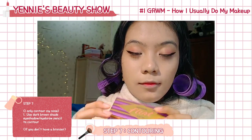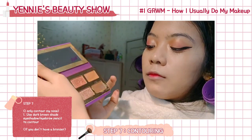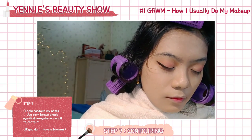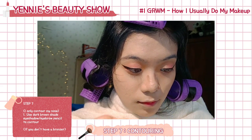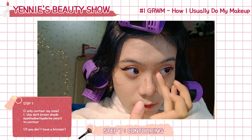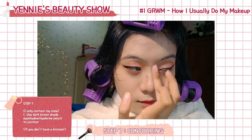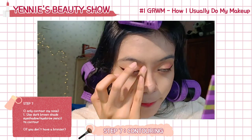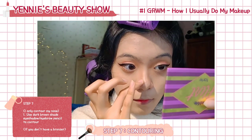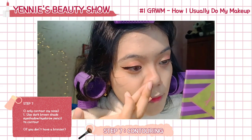Next, I'm using my Tartelette Flirt Palette — it's an eyeshadow palette, but I use it to contour my face. I bought it for eyeshadow, but since I have my peach palette now I don't use it for that anymore. The brown shade works really well to contour my face. You don't actually have to buy a dedicated contouring powder — you can just use your eyeshadow or even an eyebrow pencil, as long as it works well with your skin.